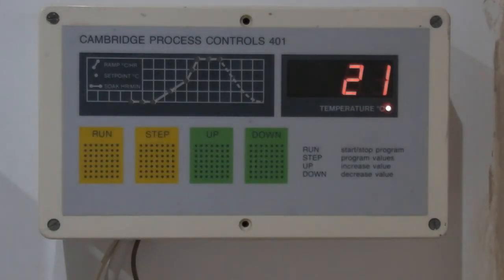This is a controller for the big kiln — fairly straightforward. If for some reason the instructions aren't lying around, it's pretty easy to find them on the internet.